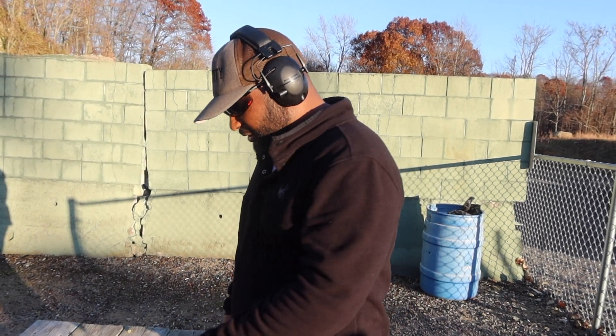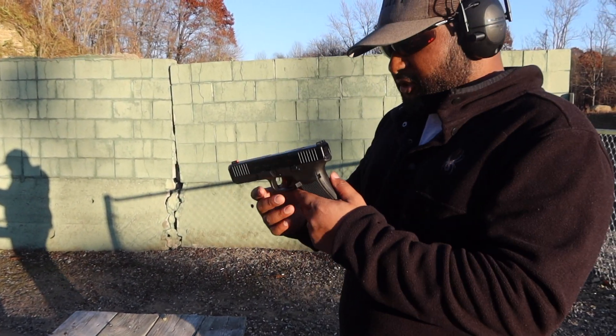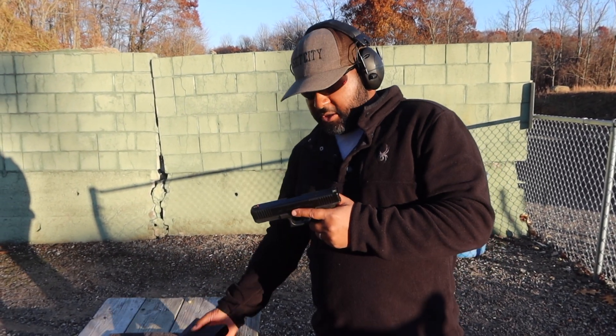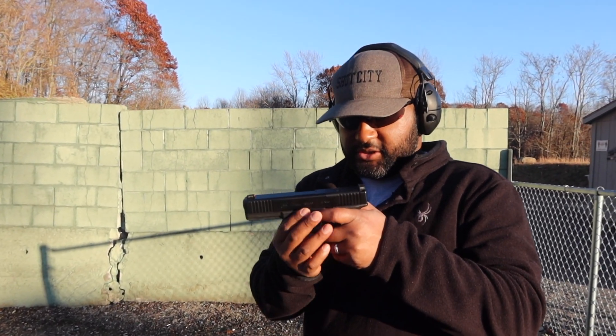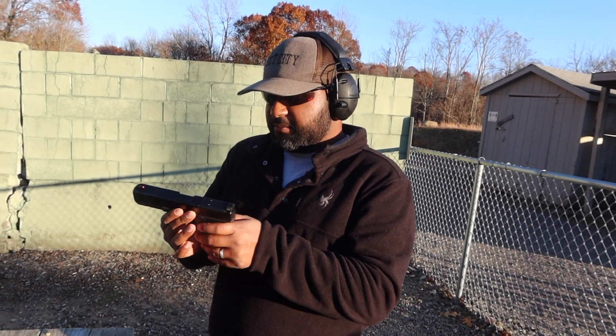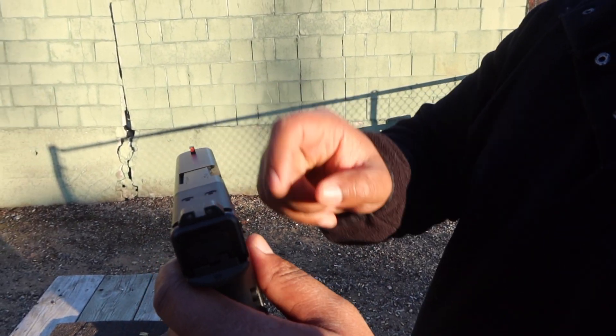This is the range day for the Glock 21 Gen 5. Let's go over some features — this gun versus the Gen 3. You've got front serrations, you've got your back serrations, this one is MOS optics cut, and you've also got night sights on this gun.